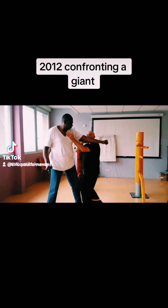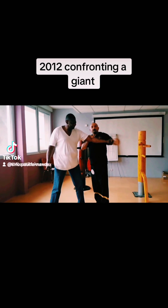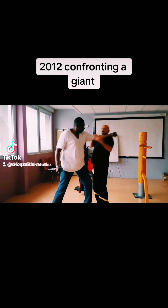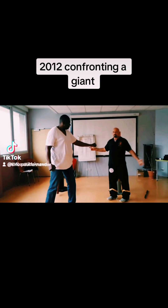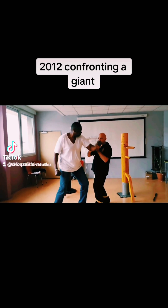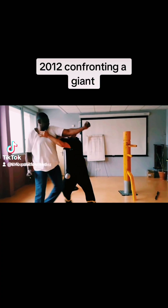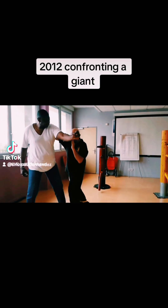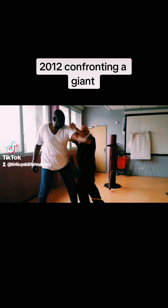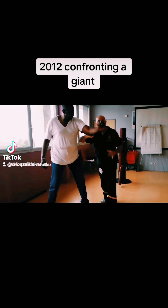I cannot jump over him. If I don't maintain my structure, he just pushes me away easily. But if I maintain my structure and he pushes, it's not so easy. I stay connected and I can now affect his structure. Because I am connected, I can start hitting.